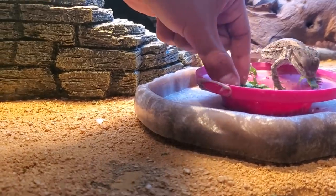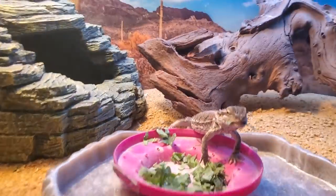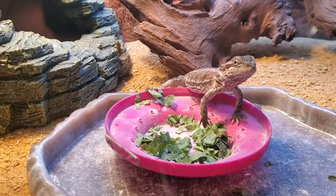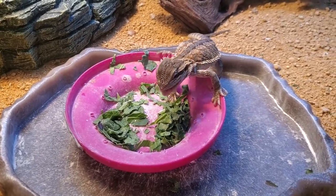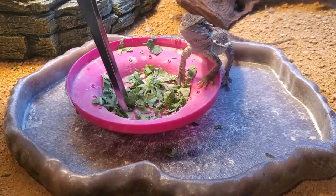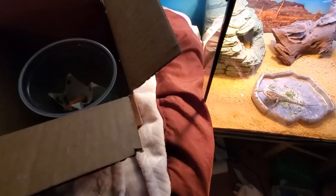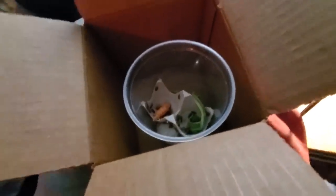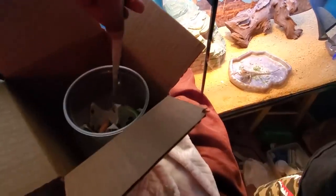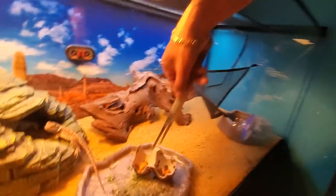This guy literally just dug through all the greens to try and get to the roaches — he said get out of here greens, I want the roach. I've been restricting him to around 10 to 15 dubia roaches every feeding. He hasn't done a feeding frenzy in quite a minute, so let's go ahead and do a nice little feeding frenzy and see how many roaches he eats.